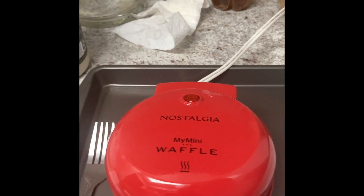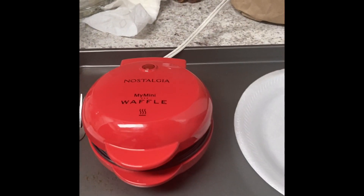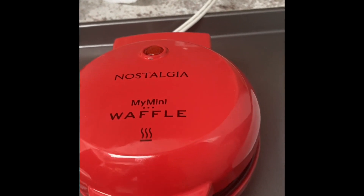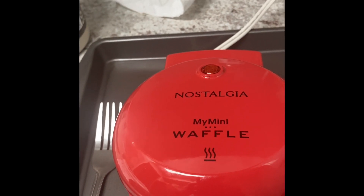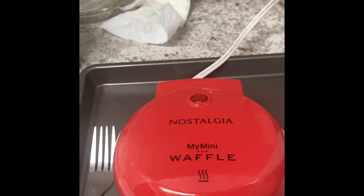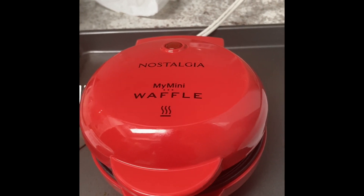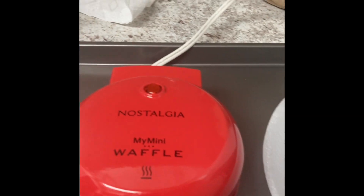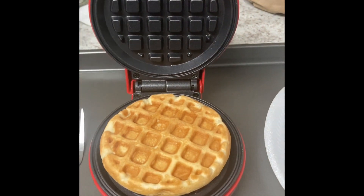I'm going to make multiple waffles — I think I'm going to make as much as I can with this batter here. And again, this is my mini waffle maker by Nostalgia. They have other makers — I think they have a little mini bundt cake maker, you can make donuts. They actually have a griddle where you can make pancakes and other things. But yeah, less than $10, Nostalgia mini waffle maker. This thing is nice.